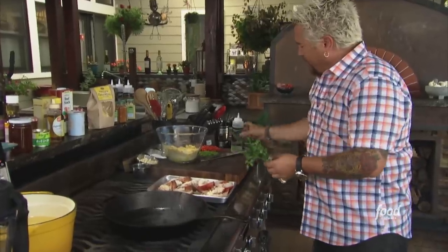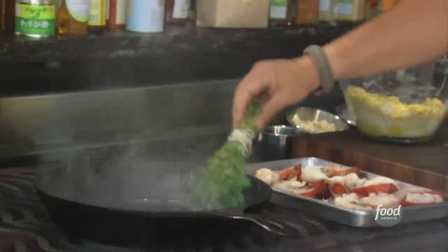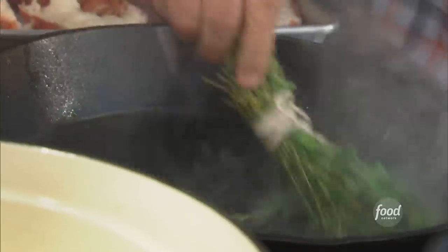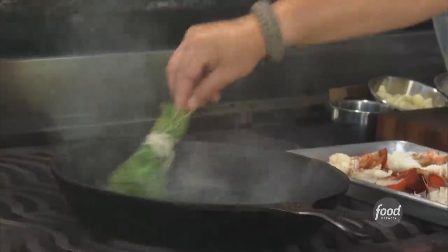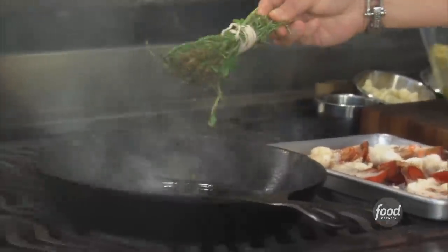I'm going to season the bottom of this cast iron skillet with some fresh herbs — I've got some thyme, some rosemary of course, and a little bit of oregano. I'm just getting the bottom of that pan nice and well seasoned. You can smell it right now. I'm going to use this later.